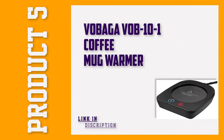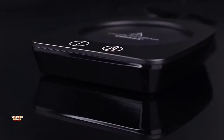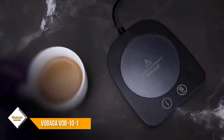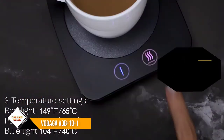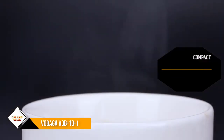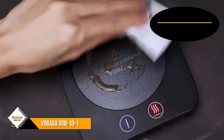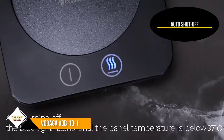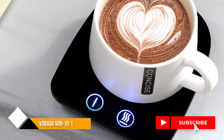Number 5: Vobaga Vob 10-1 Coffee Mug Warmer. This mug warmer from Vobaga isn't very decorative and looks relatively cheap, but it works just as well as most other warmers. It heats coffee to an acceptable temperature in only a few minutes, and it keeps it warm for up to 4 hours. It includes an auto shutoff as a safety feature, which is perfect for those more forgetful coffee drinkers. It's straightforward to use with a power button and 3 options for heating, depending on your desired drinking temperature.